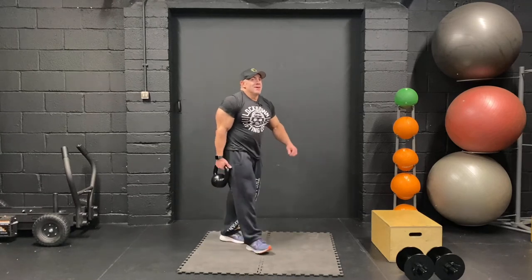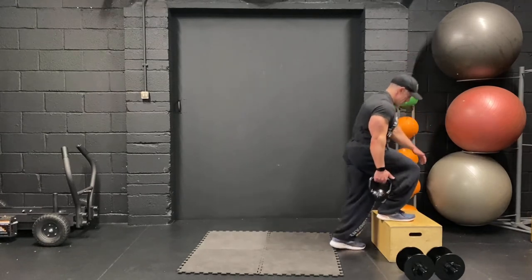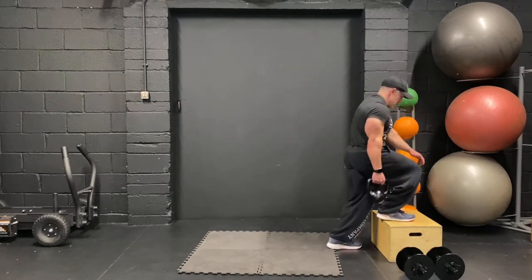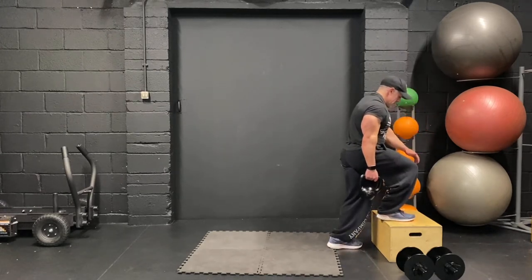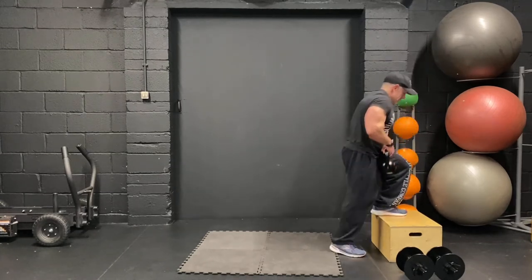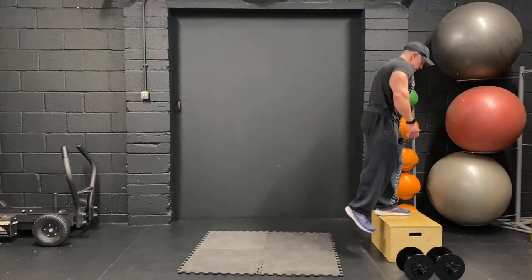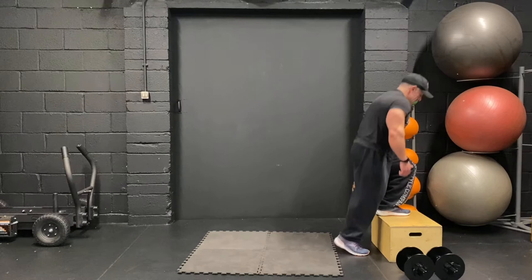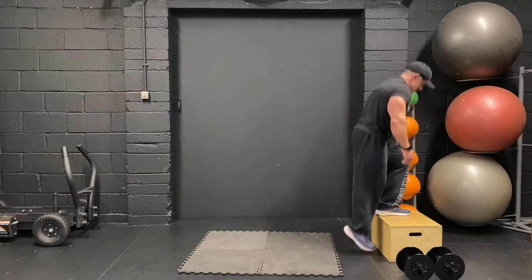Glute step-ups — try not to fall over. Let's go. One, two, three, four, five, six, seven, eight, two more, come on. Nine, and ten. Swap over — last one. One, two, three, four, five, six, seven, eight, couple more. Nine, and ten.